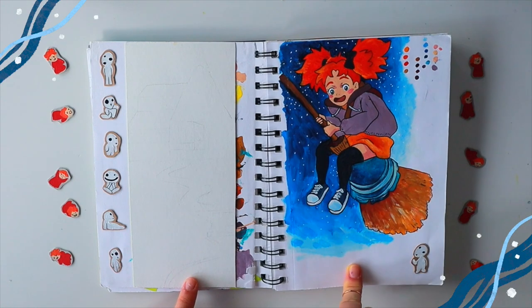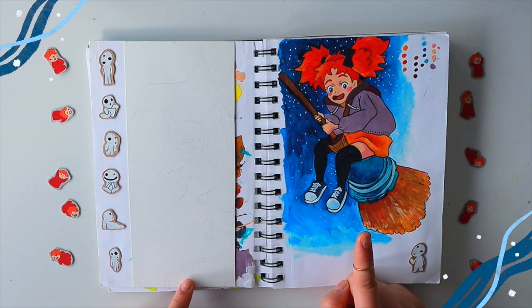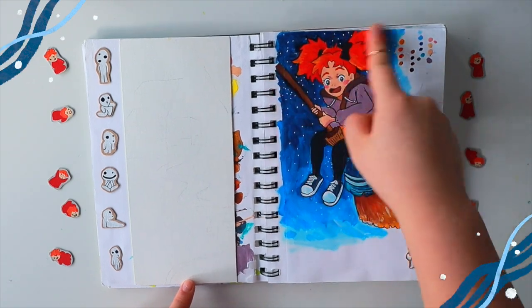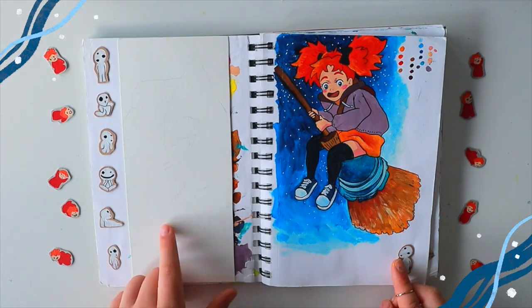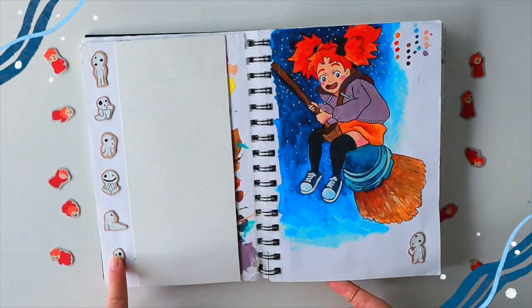This is Mary and the Witch's Flower. You'll see Mary quite a bit throughout the sketchbook — she isn't my favorite Ghibli character. My favorite would probably be Princess Mononoke and Spirited Away, but for some reason Mary is so fun to draw. I think it's just her face. This one was supposed to be a finished piece with a little background, but I did this over here — I don't know why I never finished it. Here are all the little stickers.